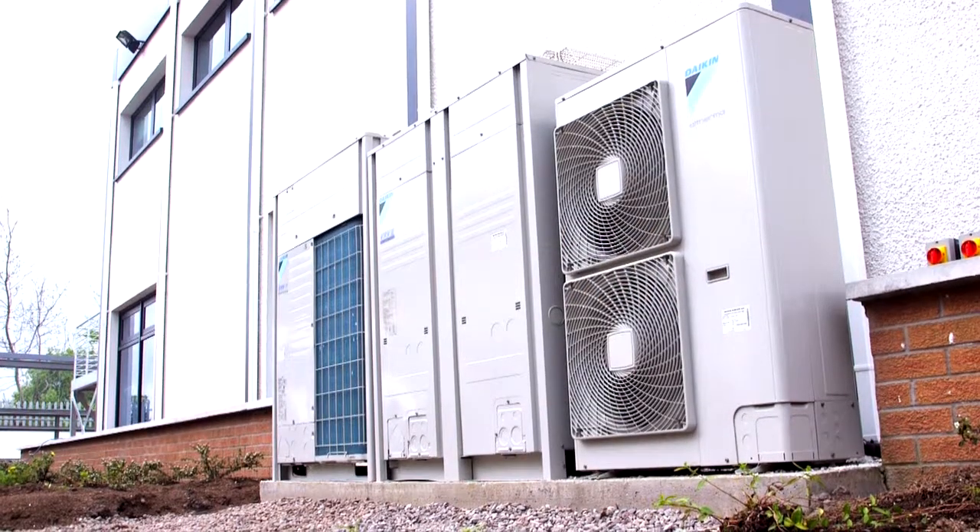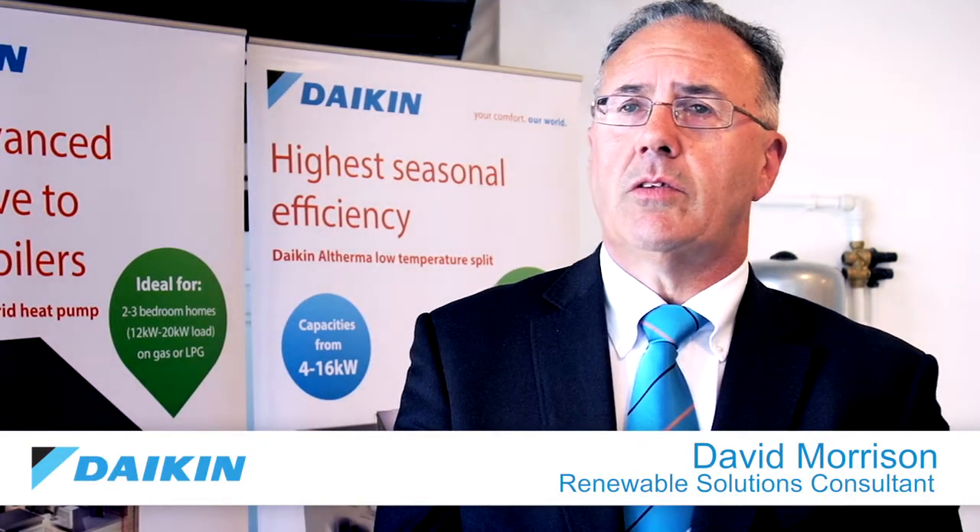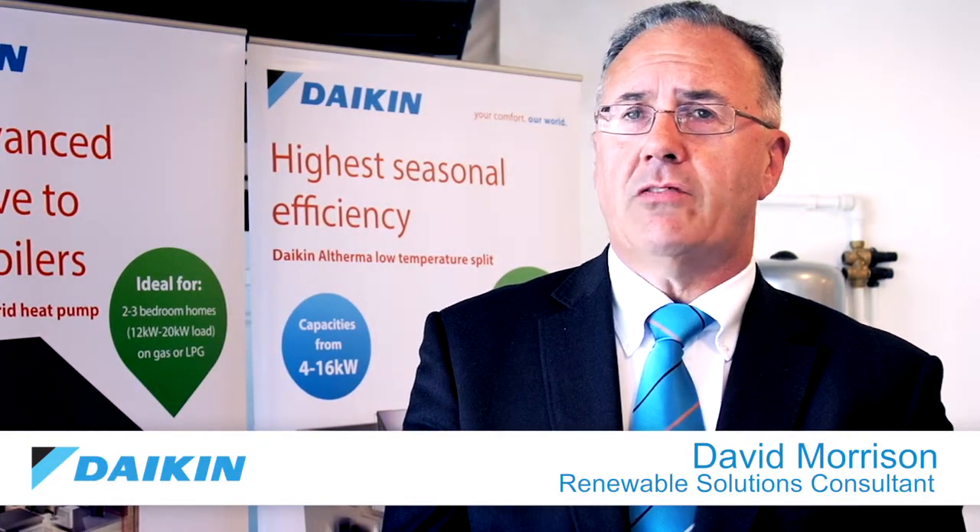The Daikin Altherma low temperature split unit is an air source heat pump used in both existing properties retrofitted into existing houses and in new build houses. It works at low temperatures, so the maximum you would look to have your radiators running at is 50 degrees, but it does this heating very efficiently, particularly for off-gas areas where it's much cheaper than heating with direct electric and much cheaper than heating with oil.